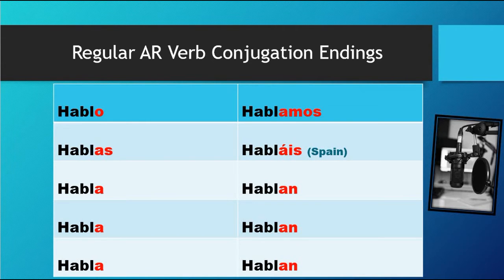AR conjugation goes like this: o, as, ah, ah, ah, almost, I Spain, on, on, on.